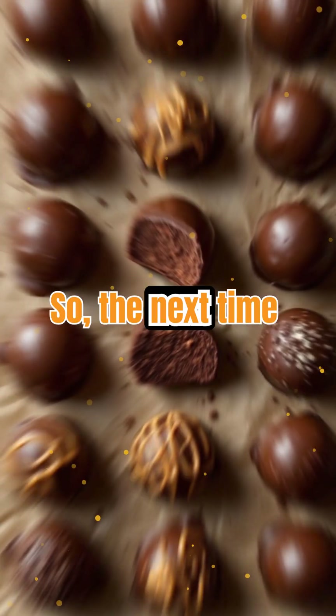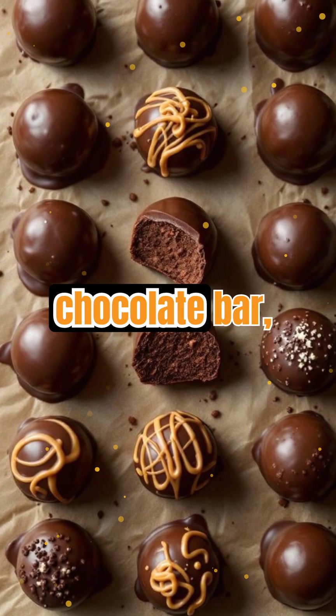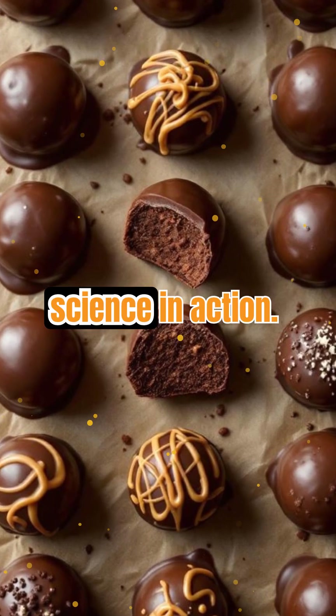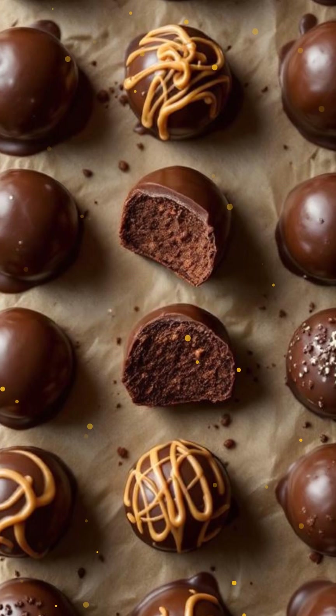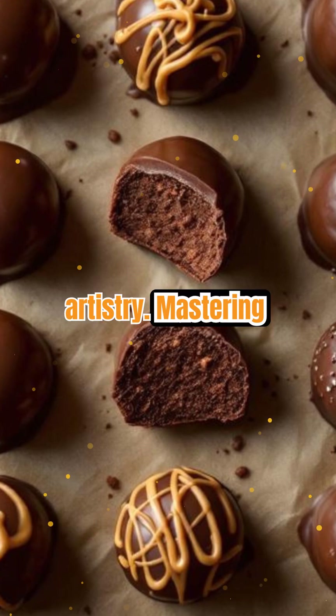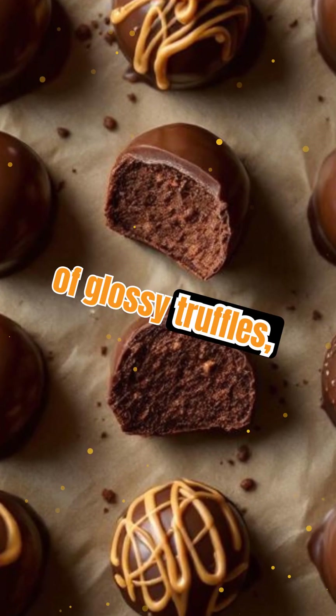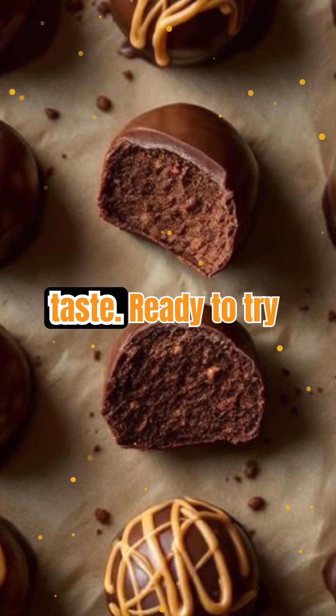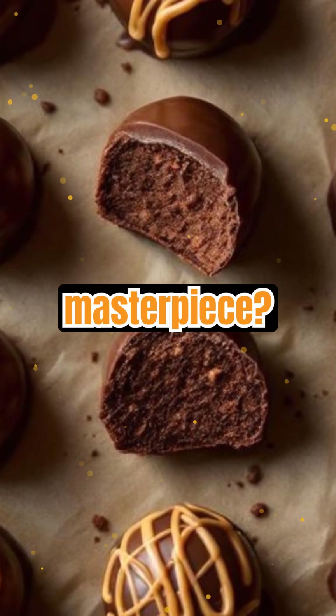So, the next time you bite into a perfectly snappy chocolate bar, remember — it's not just luck or good ingredients. It's science in action. Tempering is a blend of chemistry, precision, and a little bit of artistry. Mastering it unlocks a world of glossy truffles, crisp chocolate shells, and desserts that look as good as they taste. Ready to try tempering your own chocolate masterpiece?